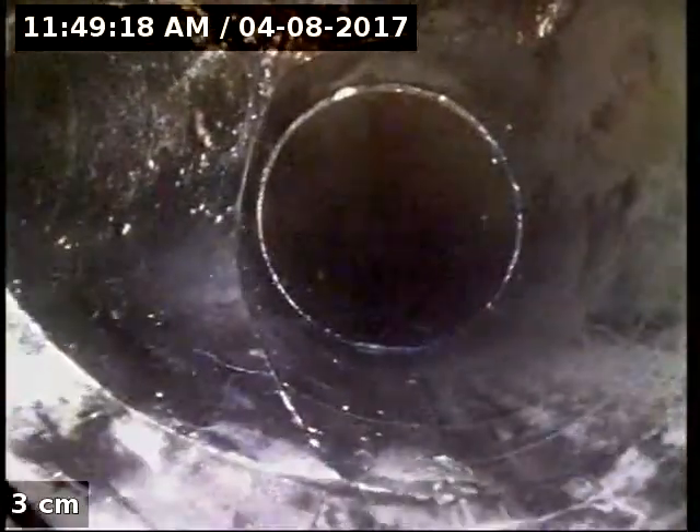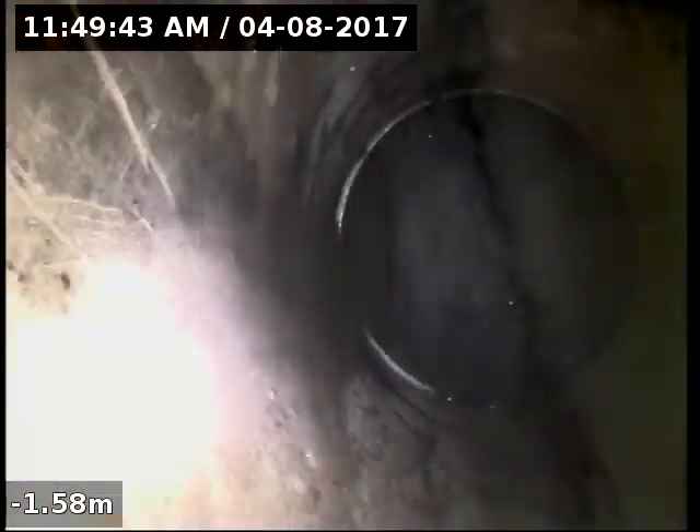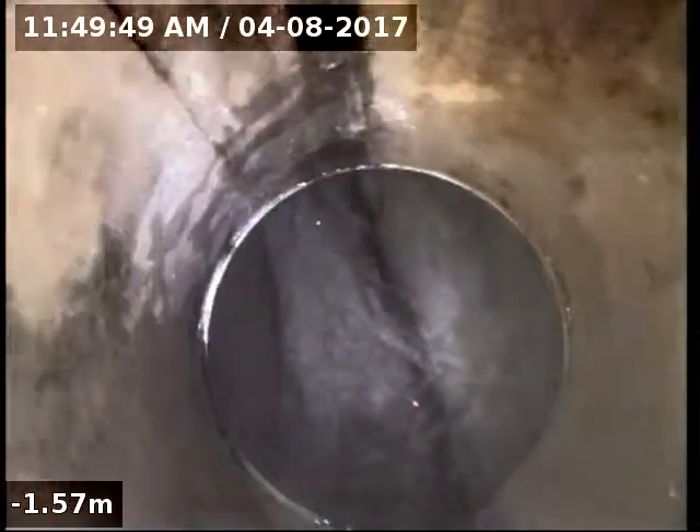What we'd have to do is from this junction, replace it back down through here. You can see this join has let go, and this one just here as well. Basically that elbow has dropped — you can actually see it on the pipe — so we'd be replacing from the junction down to the tank here.